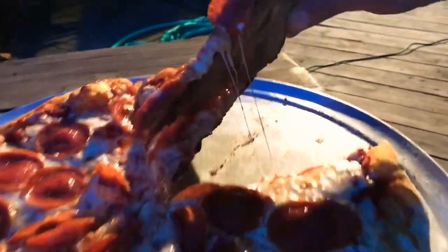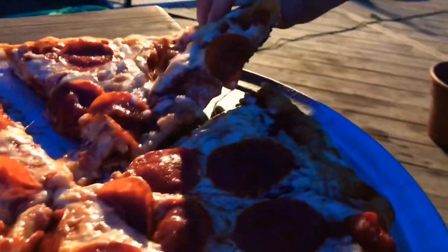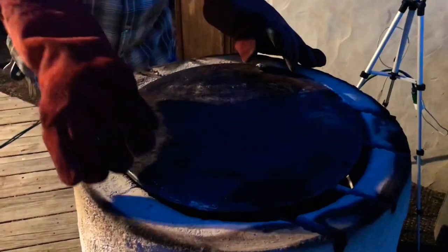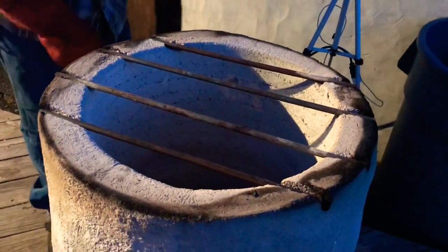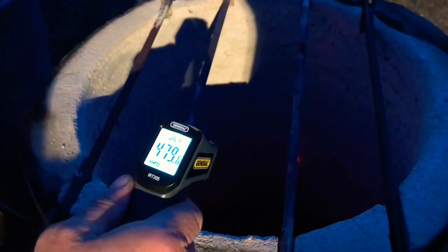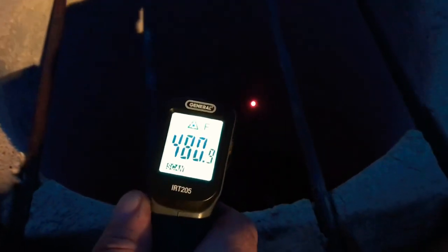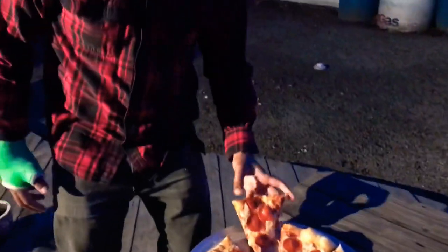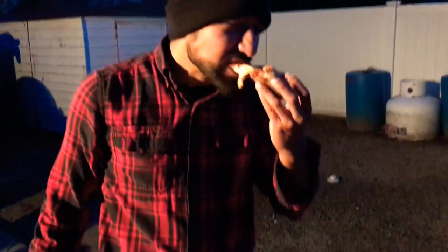The bottom's dark but it's not burnt — I don't know how well you guys can see it, but it's close. I couldn't have left it on there any longer. But we tried it and to be quite honest, I was pretty happy with it. So now I know I've gotta shorten the amount of time that I'm letting the stone sit on there. Next time I'm gonna make another video and the next one's gonna come out just right.